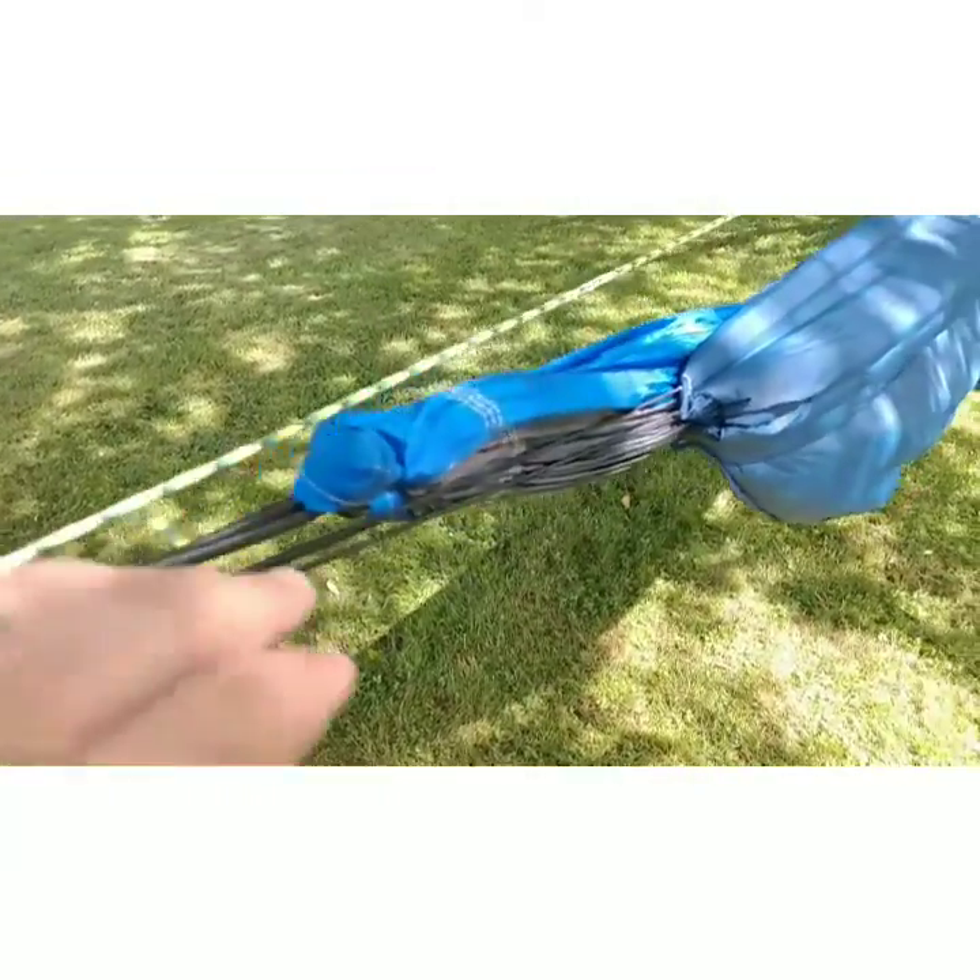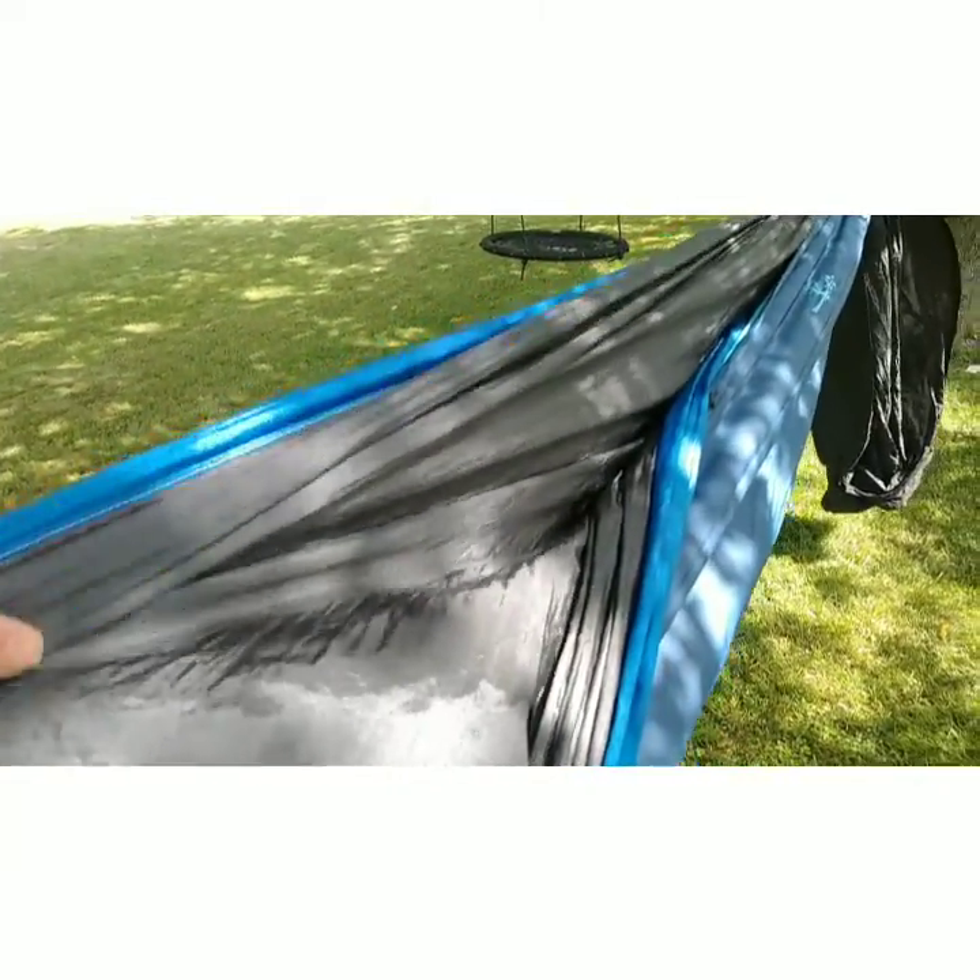Here we have the hammock itself, which is my Castaway hammock — just a parachute-style hammock. I might upgrade at some point, but this has been working well for a couple of years now, so I'm going to stick with it until something happens to it.